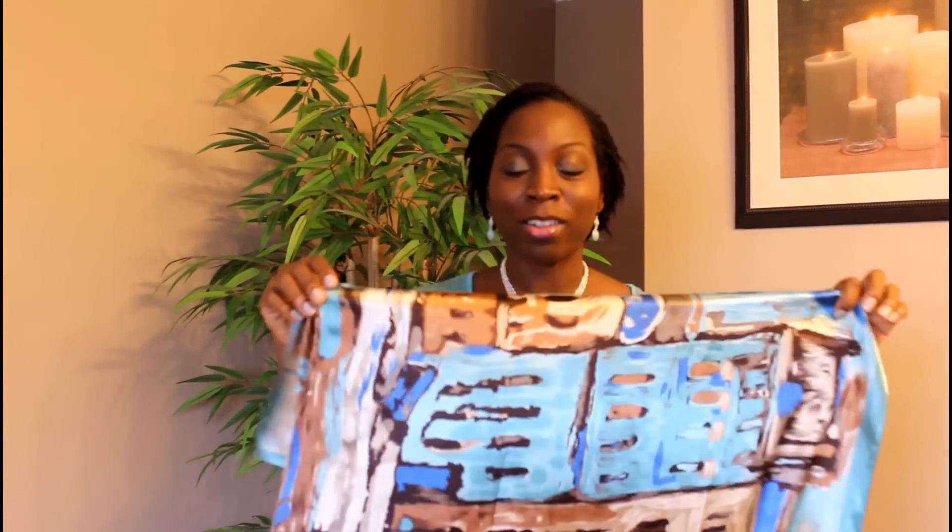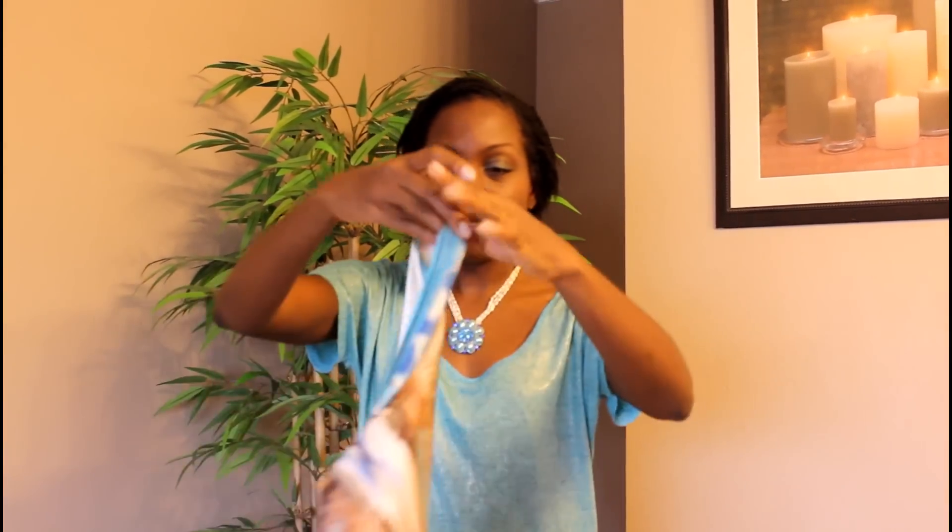Today I'm going to show you how to create four different scarf styles using this scarf. Make sure when you get a scarf it complements what you wear — but as long as it has style, that's okay. So let's start. I have this scarf right here and I'm going to wrap it around my hair.